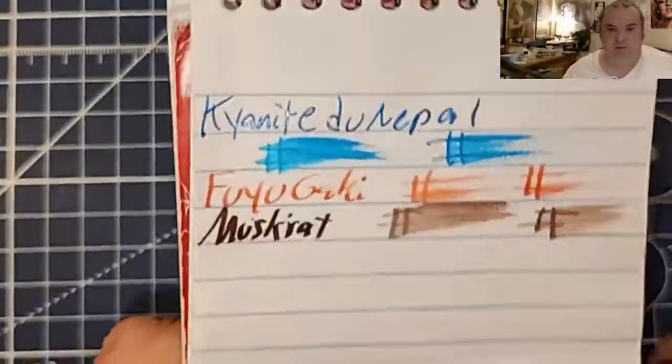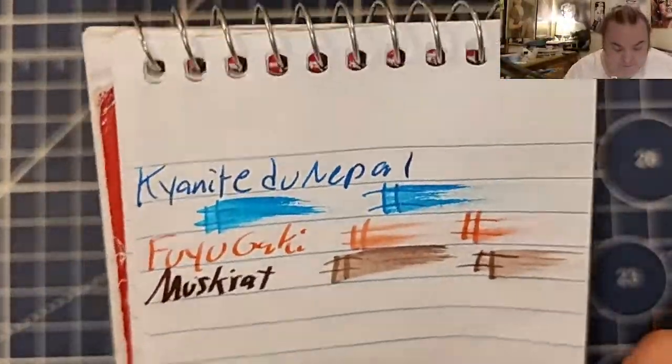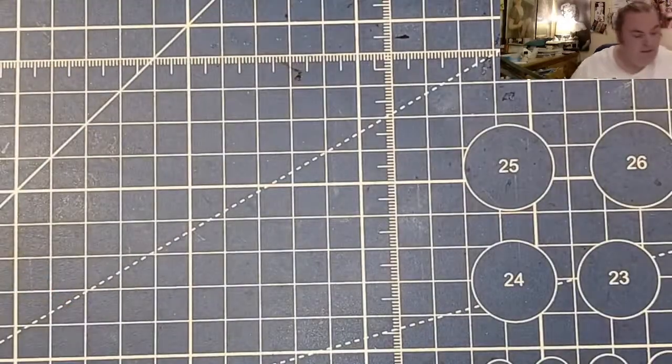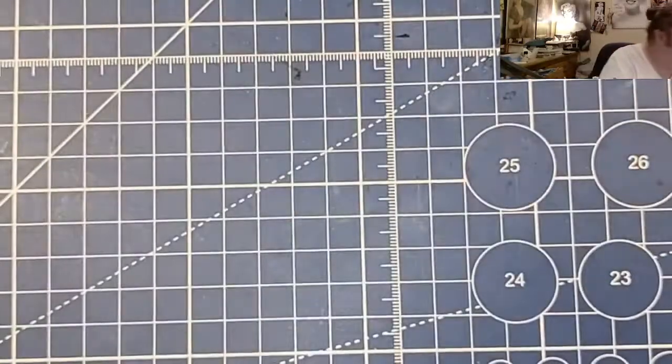Here is the Pen and Gear memo book from walmart.com — no feathering, no bleeding, no ghosting. Lightweight traveler's notebook paper — no feathering, no bleeding, no ghosting. Super lightweight traveler's notebook paper — no feathering, no bleeding, normal ghosting.